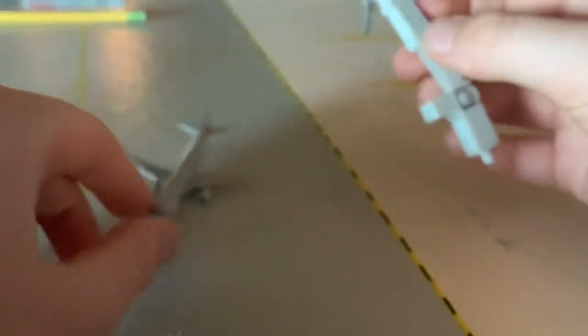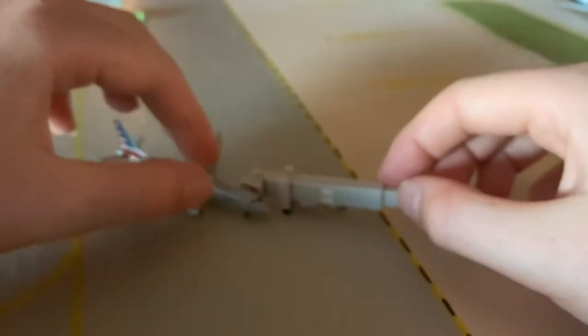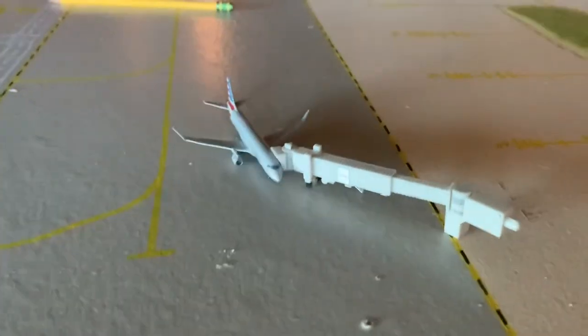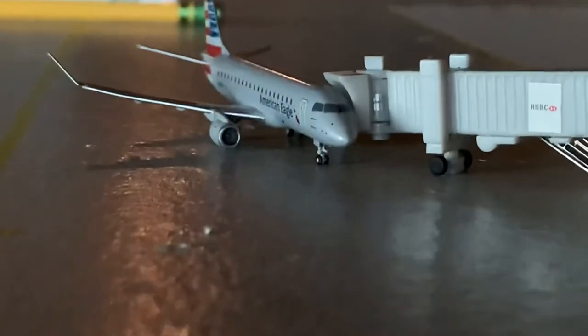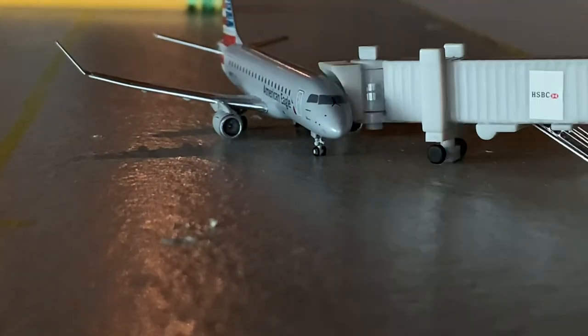Then we're going to take our aircraft right here, bring down the jet bridge, and that fits perfectly. There she is — with the wheels, no disassembly required beyond what we did. Very easy.